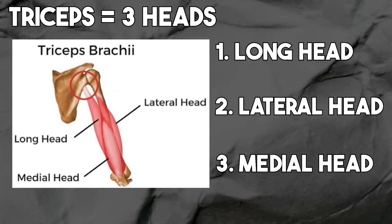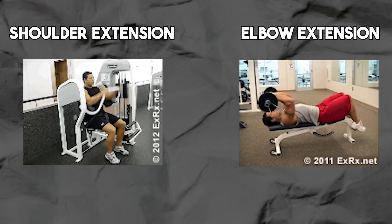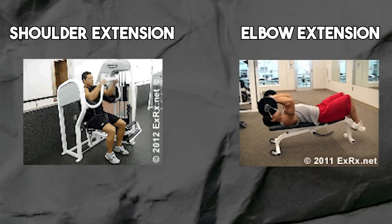As far as their roles within exercises goes, their main role is elbow extension. However, the long head of the triceps also crosses up the shoulder, which allows it to perform shoulder extension. For context, elbow extension looks something like a pushdown or a skull crusher, and shoulder extension looks exactly like a pullover.